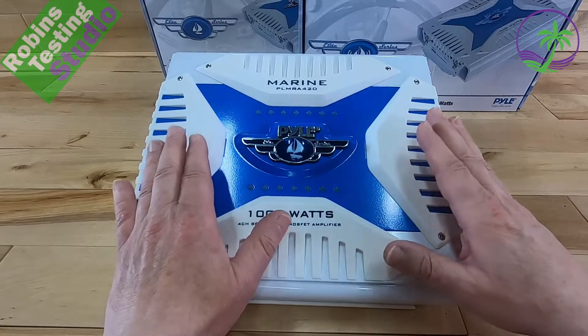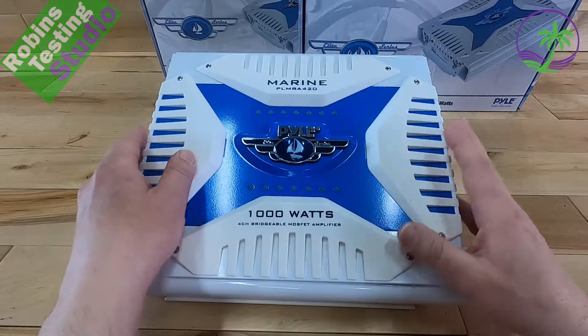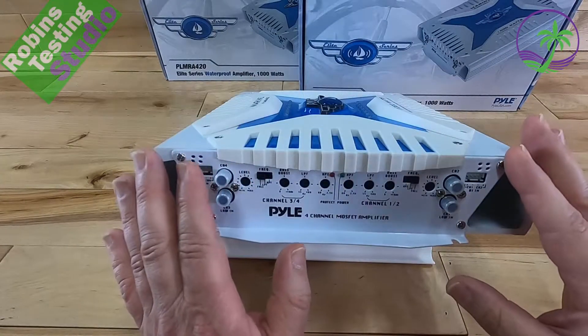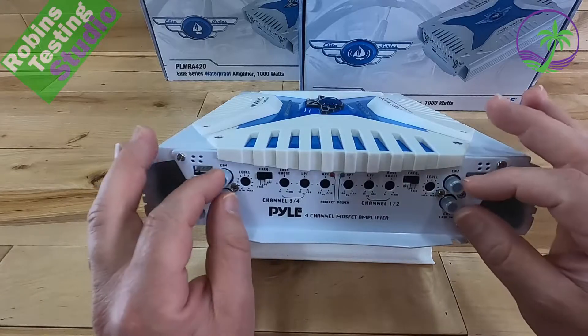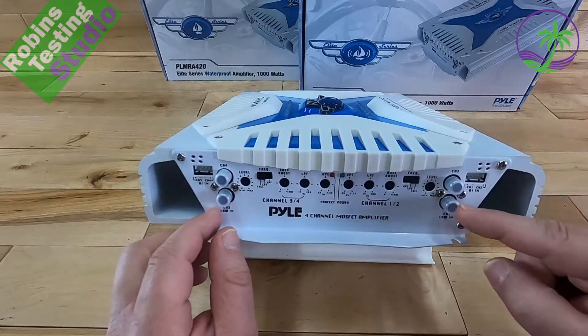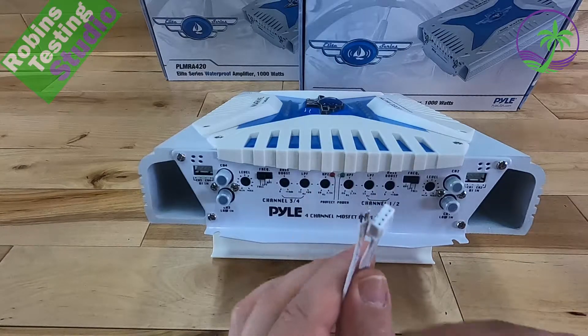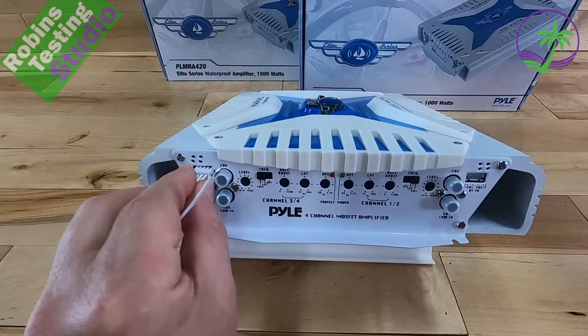Right now we're going to take a look at the actual RCA preamp line-in on the amplifier, and then we'll look at the outputs. This is the input side for your audio. There are two ways to get audio into this: you can either use the RCA plugs, which are located here — channels 1, 2, 3, and 4 — or you can use the high-level inputs.